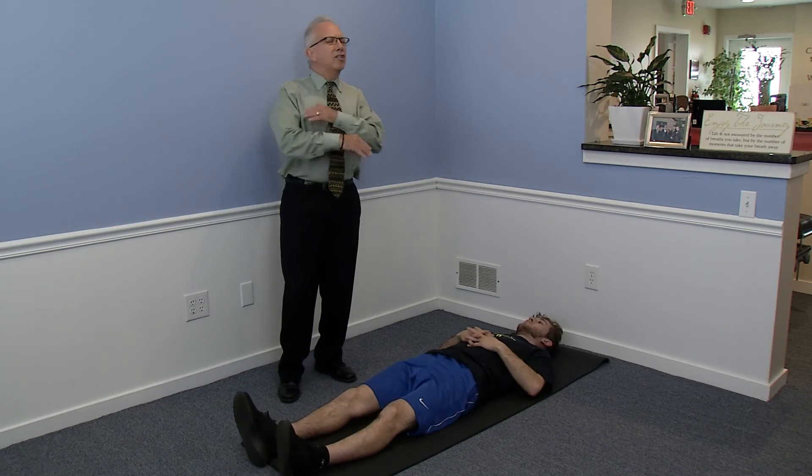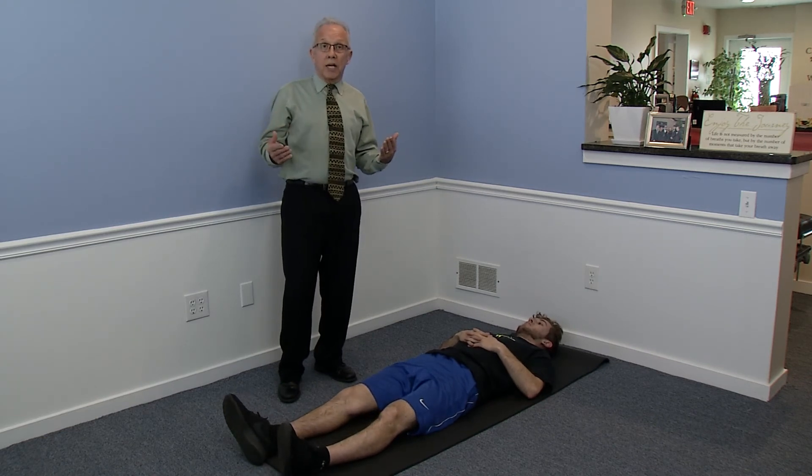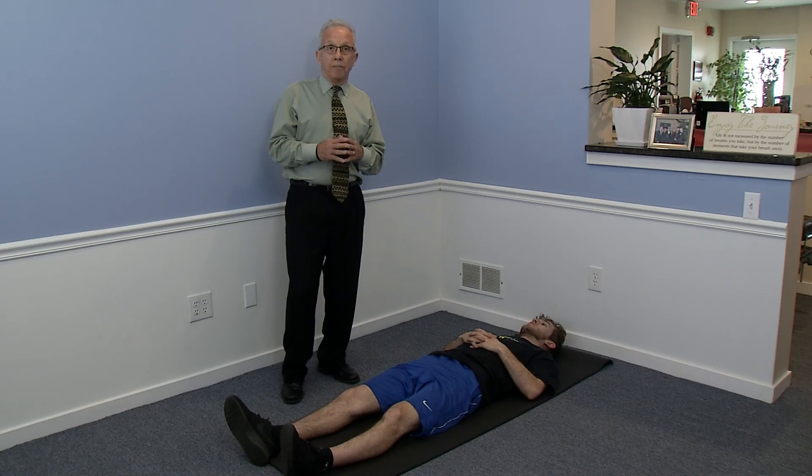So those are four simple stretches — they don't take much time. They're called the Williams lower back stretching exercises. If you do these regularly, it'll be very proactive in preventing acute back pain. Thank you.